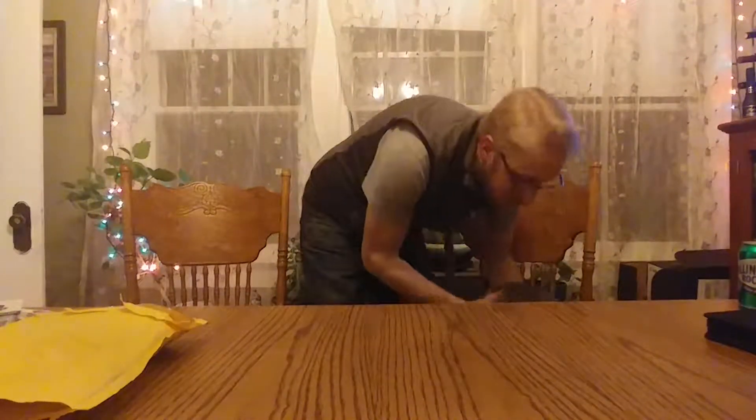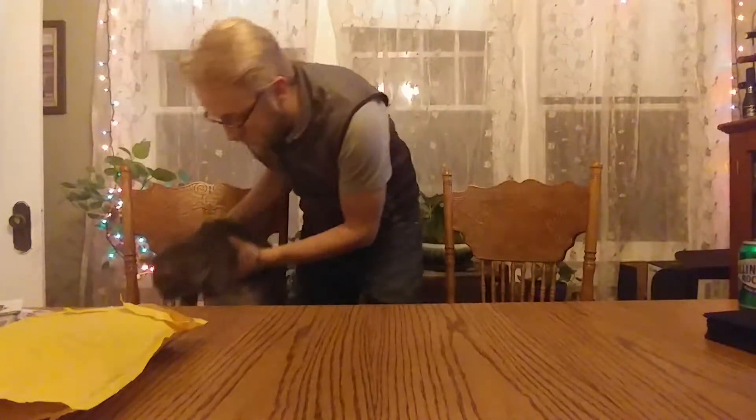Hey, just gonna scoot you over here - sit right there. What's up guys, shout out to Willie. Basically what I'm gonna do today is talk about the new build that I'm gonna be working on.